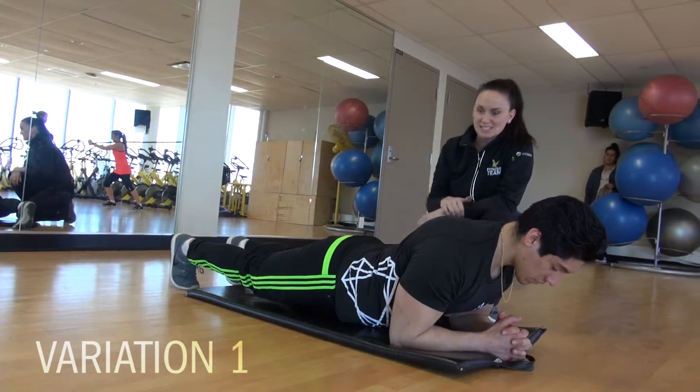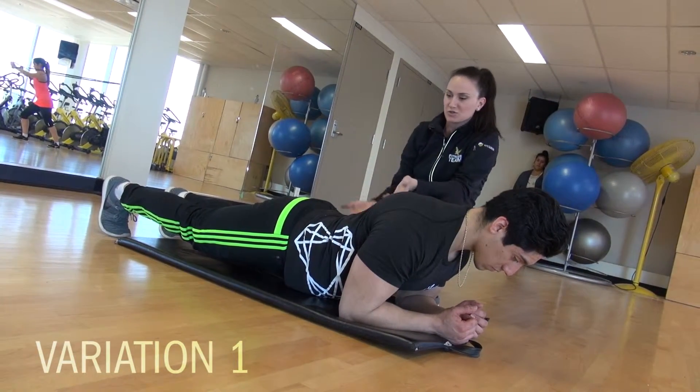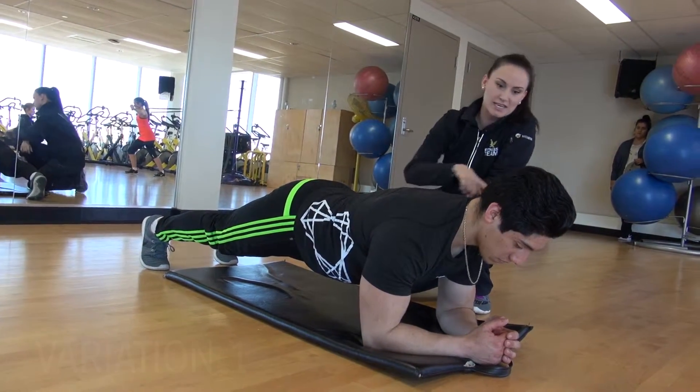The second variation that I don't want to see is this dip. Pelvis too low, extension in the back, and we're really putting a lot of strain on the shoulders. Alex is going to come up into the right plank position, nice and perpendicular to the floor, holding with a nice neutral spine.